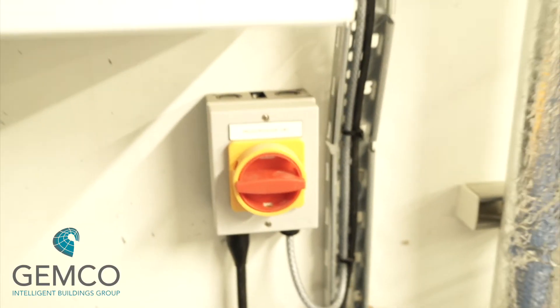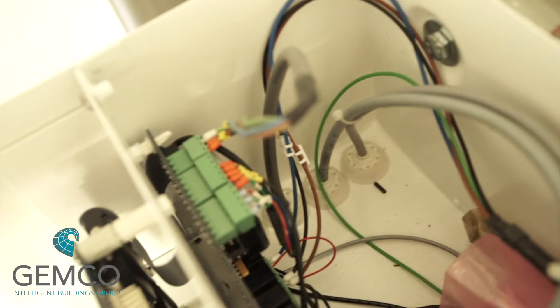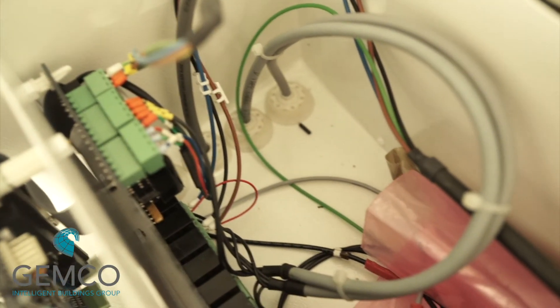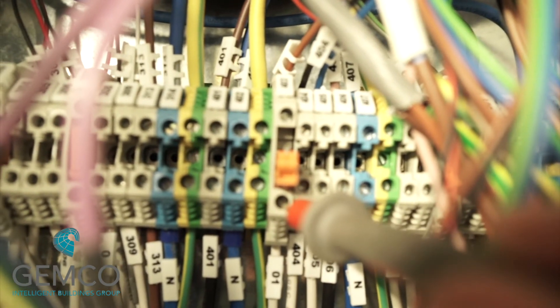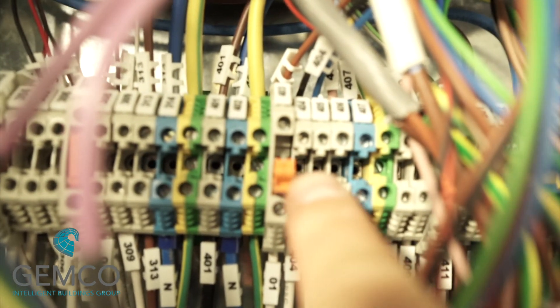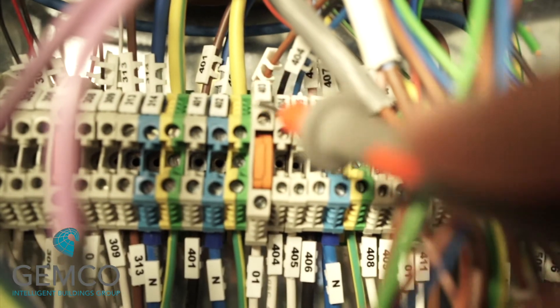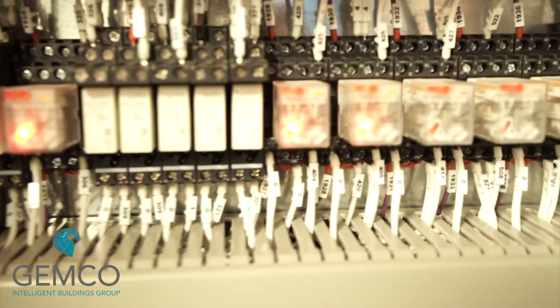With the local electrical isolator still in the off position, remove the cover of the appliance and locate the connections for the volt-free contact relay outputs. Using the same process as before, check the voltage on the disconnect terminal, push in the blade, and receive the voltage back on terminal 404.